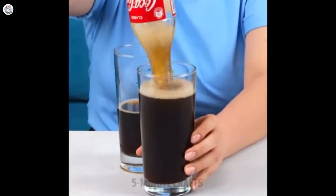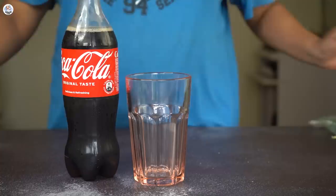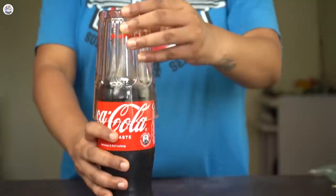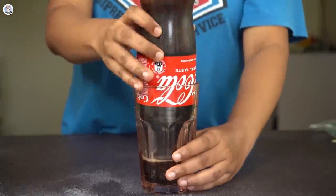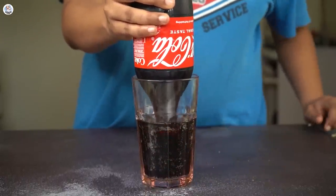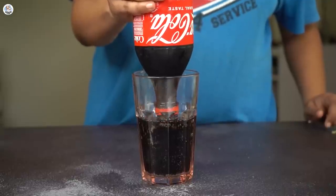I'm sure we all hate the foam that forms when pouring a cold drink. To avoid that, just flip the glass over the bottle and turn it upside down, then pour the cold drink. The glass was about half filled and the cold drink literally got stuck — I'm sure there's some science behind it.